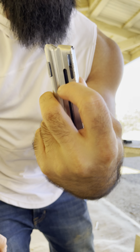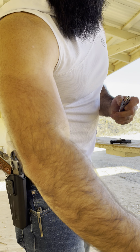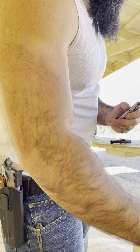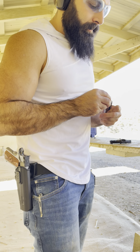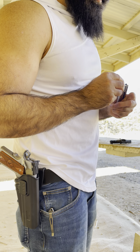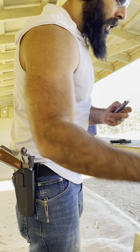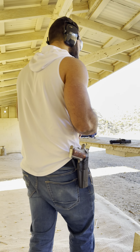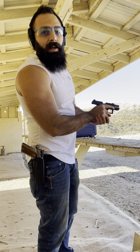This is going to be a very short video — I just want to try this Walter P22 and that's about it. California model, so 10 rounds. We're ready to fire — I'm just gonna try to mag dump it.